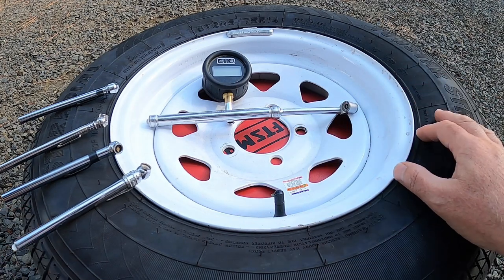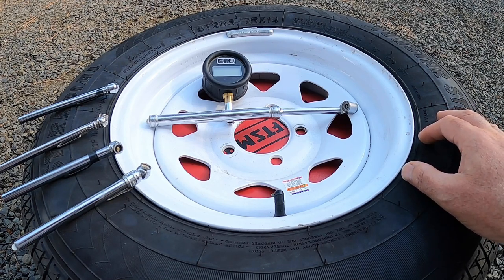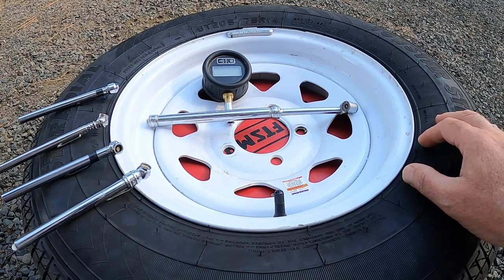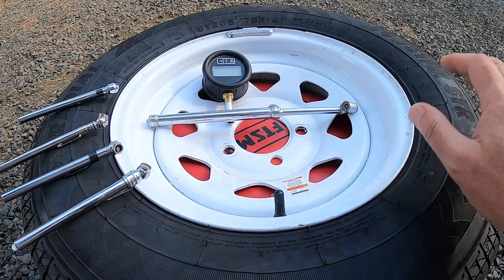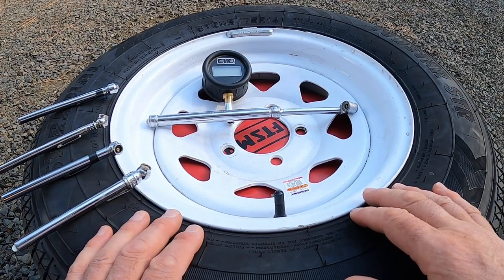This is my spare. It's an ST205/75R14. It's a Class C tire. It will carry 1,760 pounds at 50 PSI. So I've inflated this to 50 PSI.